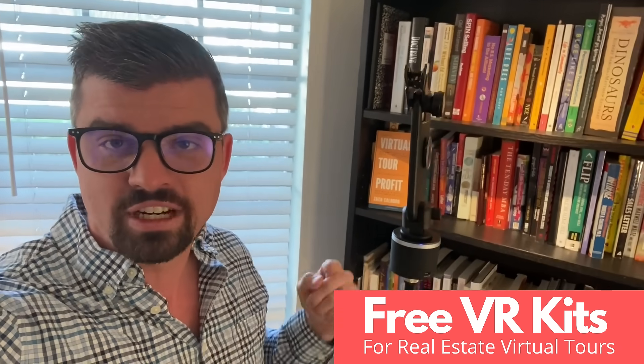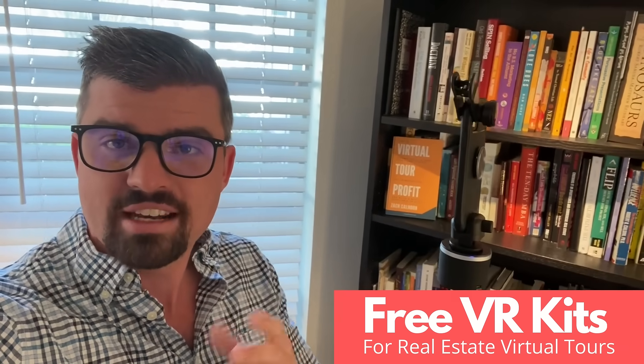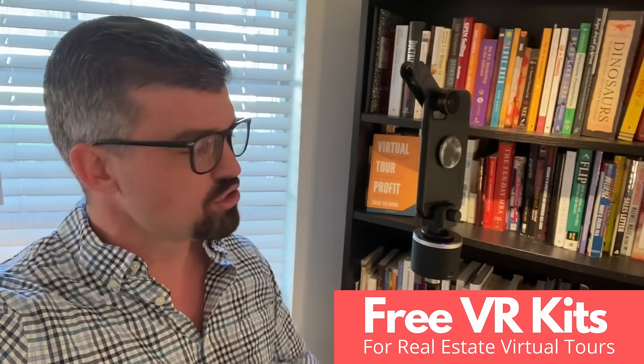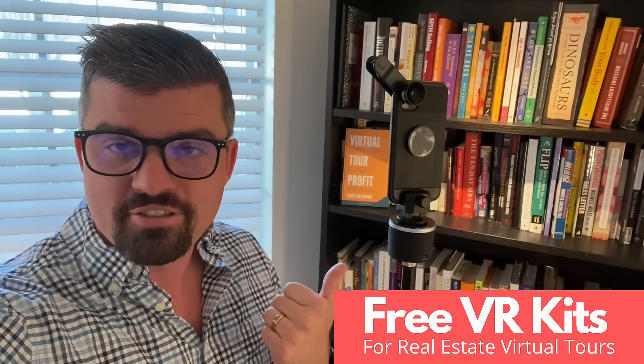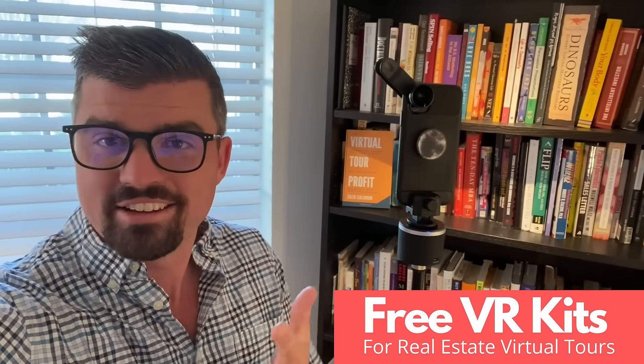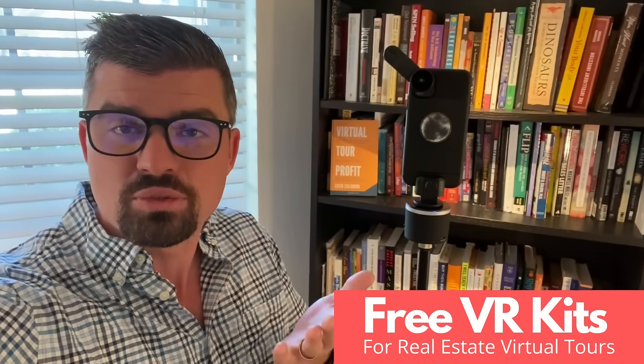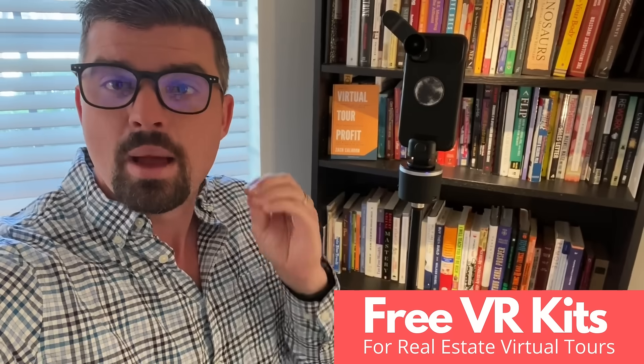We're giving these away for free to the next 25 people who sign up today to Cloud Piano, and you can be one of them. Click the link below, and I'll show you how this offer works — how to turn your cell phone into a virtual reality kit, a 360 photography device, basically turning your whole entire business into a virtual tour and virtual-friendly business.